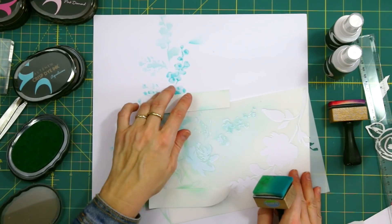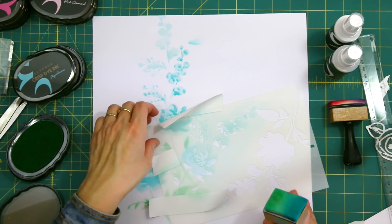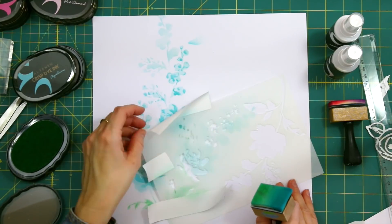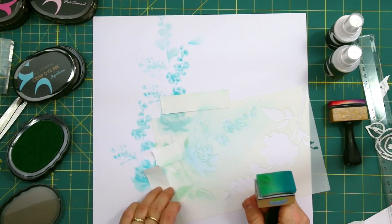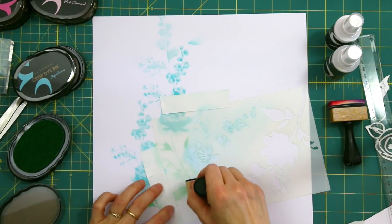I did do a little mistake at the top, but I'll try and rectify that a little bit later on. Once again, I'm just placing that over the base image, and then I can add my detail.